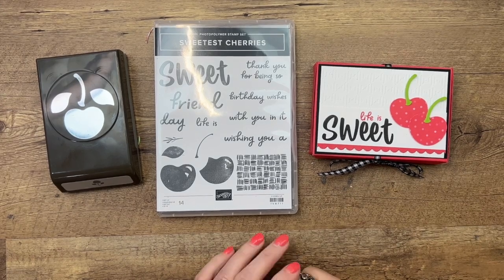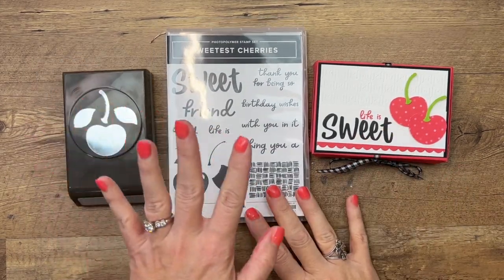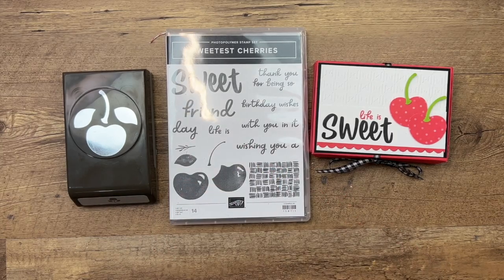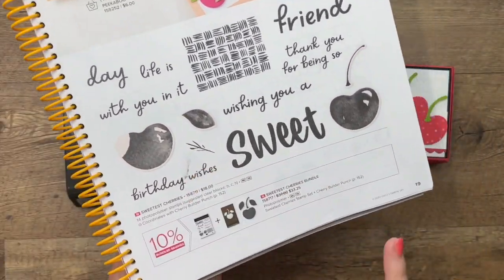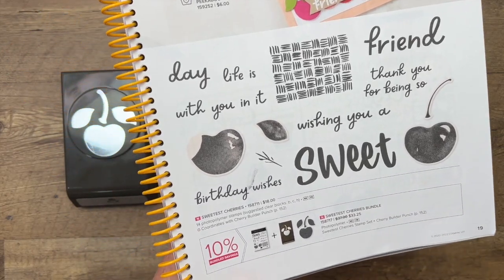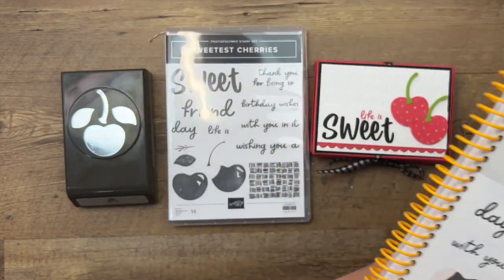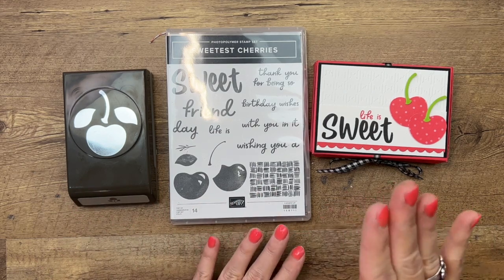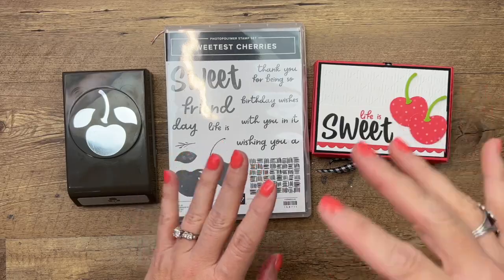Hey everybody, Erica Sirwin here from Pink Buckaroo Designs. This week I am focusing on the super cute Sweetest Cherries bundle from our new Stampin' Up annual catalog, page 19. It's a punch bundle and it's my favorite — I absolutely love it. I couldn't stop creating with it. This video is for a treat box.